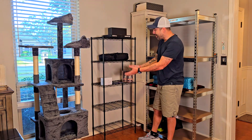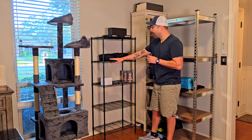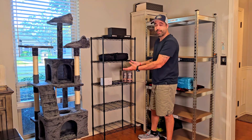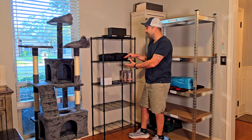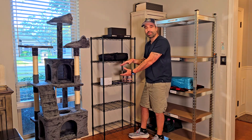One thing to note is that you can't modify the height on the shelves — this is a fixed position. But the best thing about that is it gives you the same room for everything, so you have the chance to put all the same-sized boxes if you need.